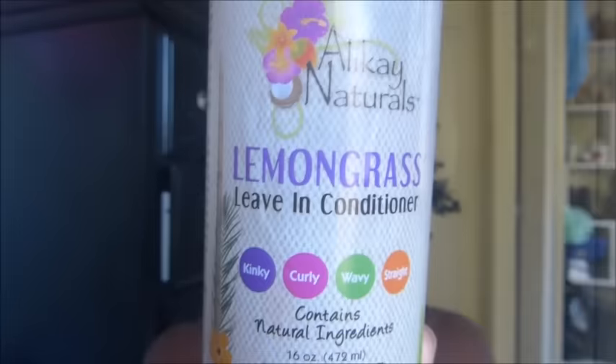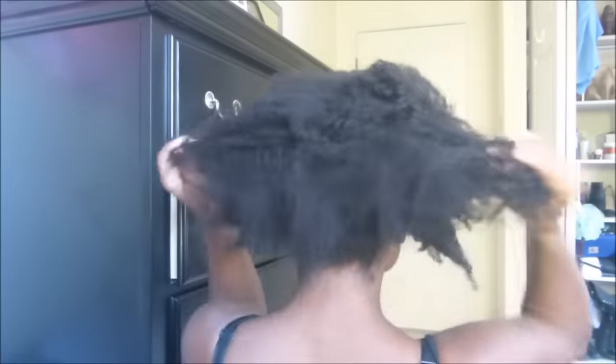I'm back with another video and in this video I'm going to show you how I get my high puff. I'm going to start off by spritzing my hair with some water and smooth that all in just to give my hair a little bit of softness and moisture. Then I'm going to take my Alakage Naturals leave-in conditioner and put that all over my hair. I'm doing my puff on an old twist out.